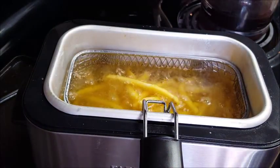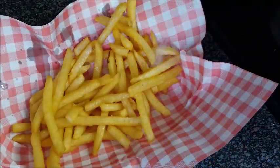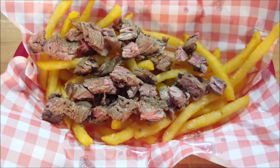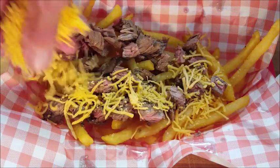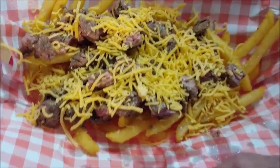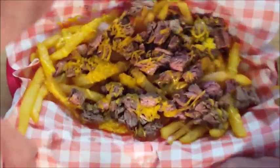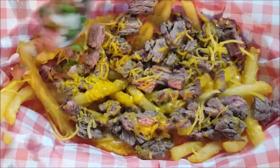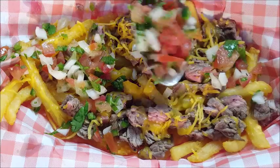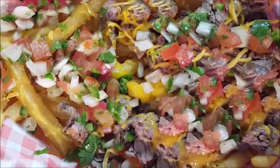Place your fries in the fryer at 350 degrees for about five or six minutes until they're crisp, then season with some kosher salt. Pour your carne asada beef on top of the fries, then top it off with some grated cheddar cheese. Remove the paper from the basket and put this in the microwave for about 50 seconds to melt the cheese. After that, add some pico de gallo — you can also add guacamole or sour cream if you like. Doesn't that look good? Carne asada fries!